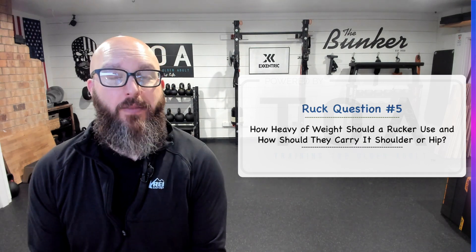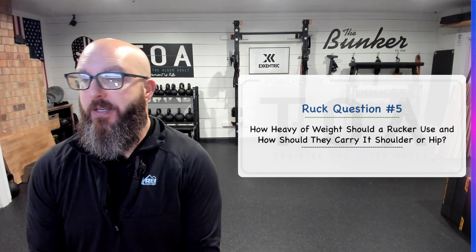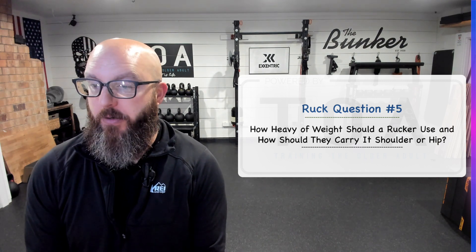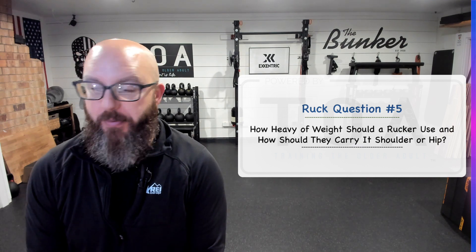TOA community, Robert Linkle, trainingtheolderadult.com here to answer your rucking questions. Rucking question number five: how heavy a weight should a rucker use, and how should they carry it — shoulder or hip?